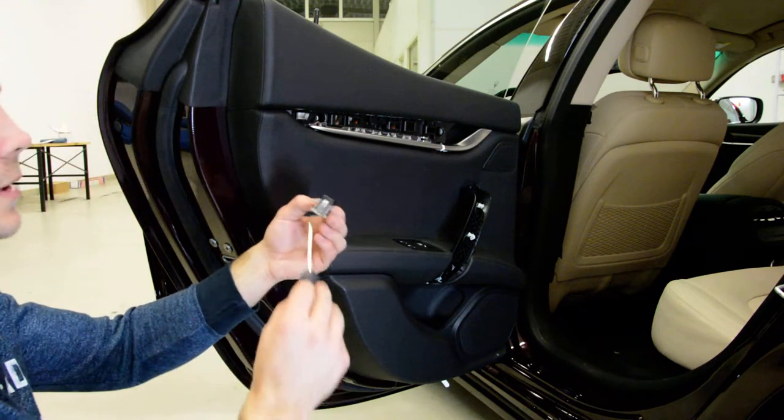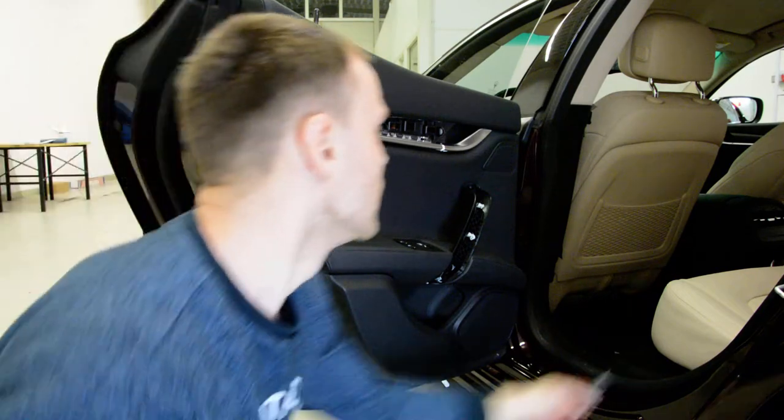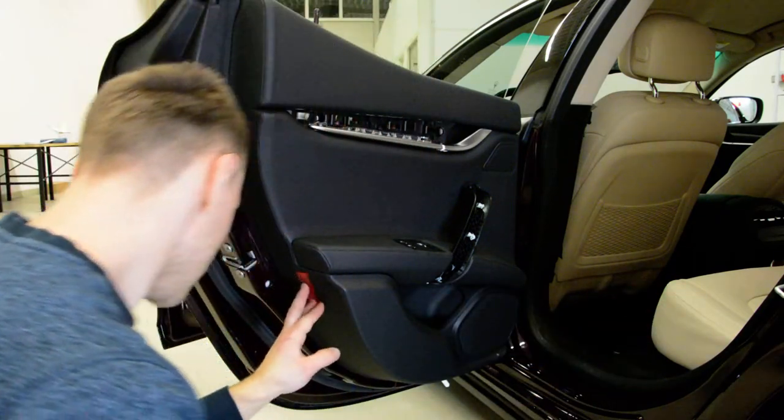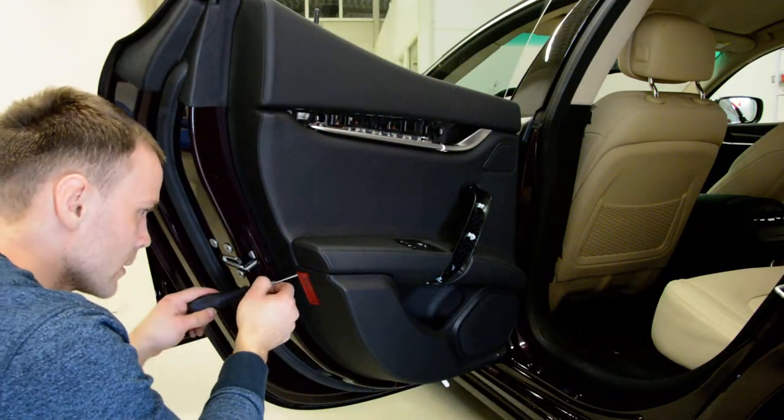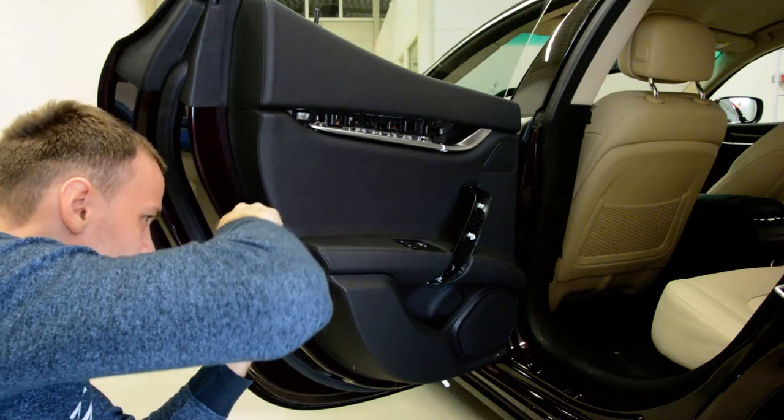You can see — it has a clip. Push it. Release it. This one. Be very careful not to break it. They are very fragile.